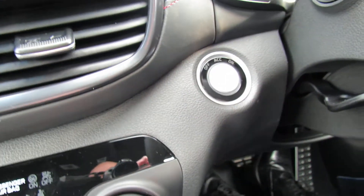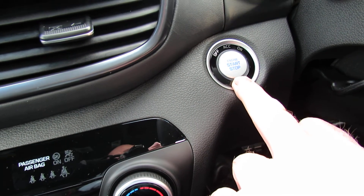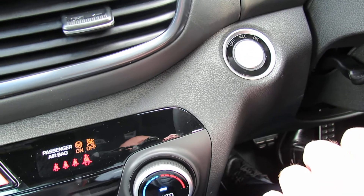The start/stop button for the car is this one just here. So it's foot on brake, then just press that button there.